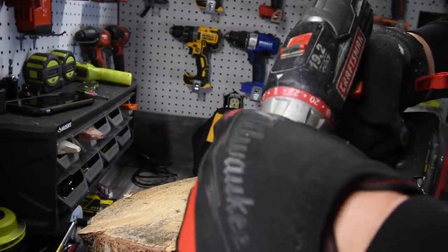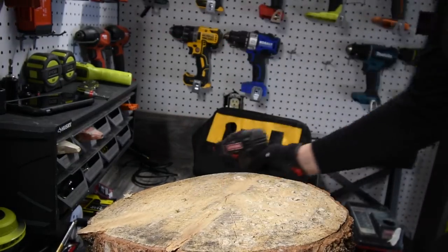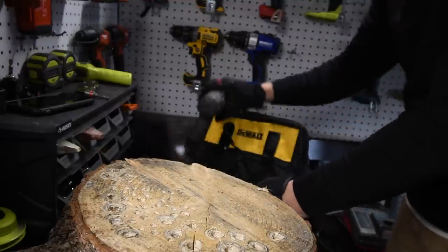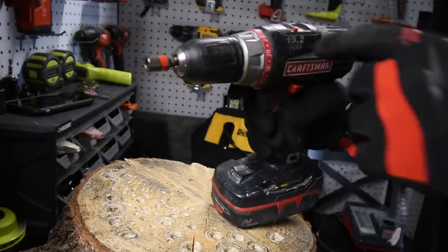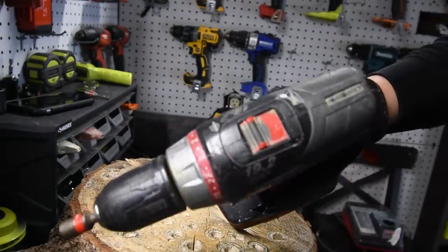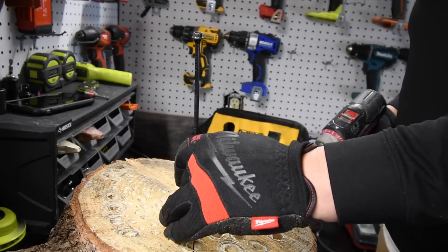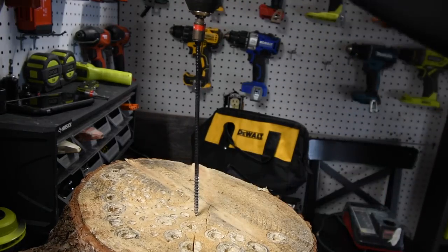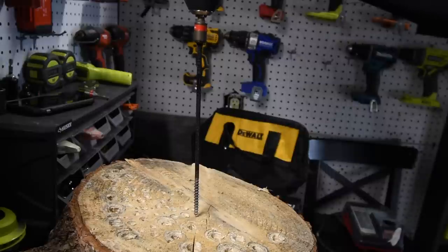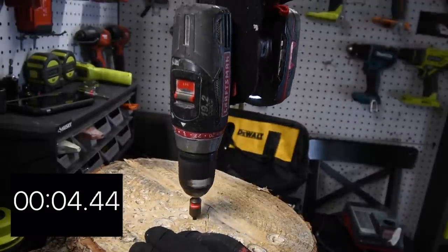There we go. Let's see what this can actually do. I have a feeling that this is going to fry out just by doing a couple of timber locks — eight-inch timber locks. We've got it on speed two, it's on drill. We're going to see what this can do on speed two. If it can't do it, then we'll go to speed one. Battery is full.